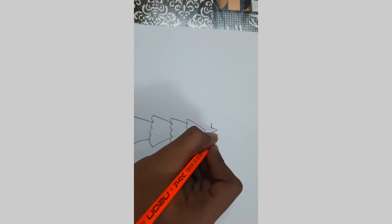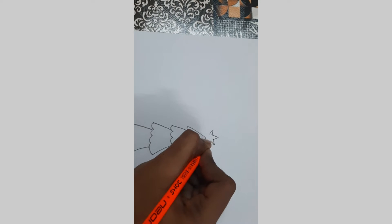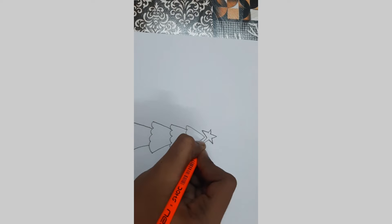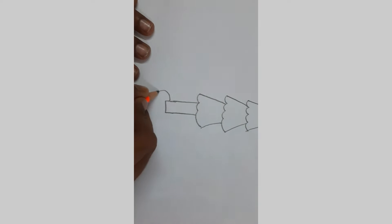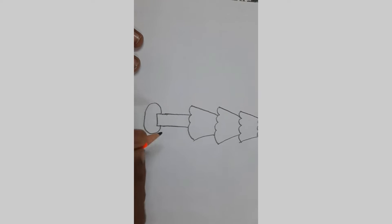The lines going left and right, going down and up. Now let's add some of the stand from here. I'm going to draw a circle around the tree.